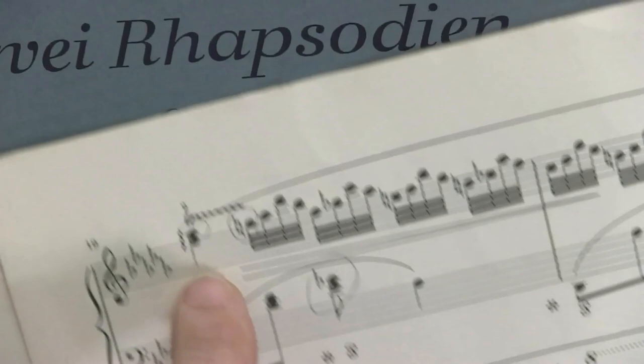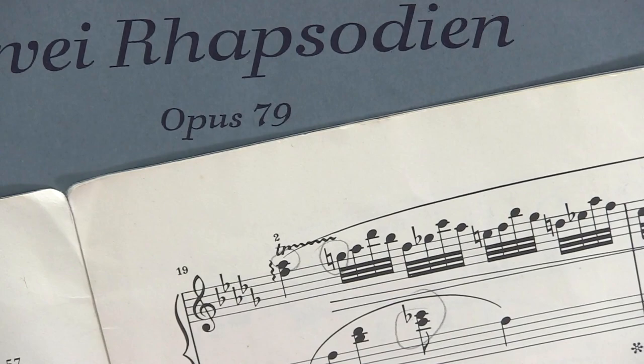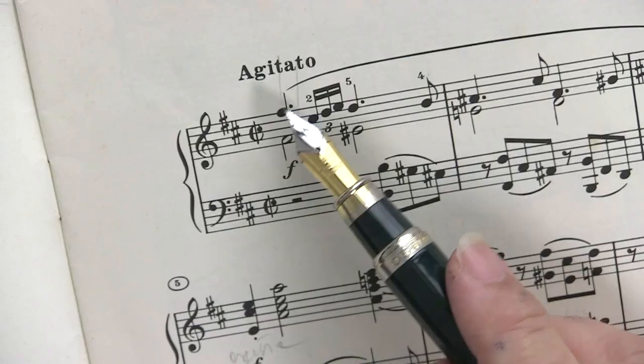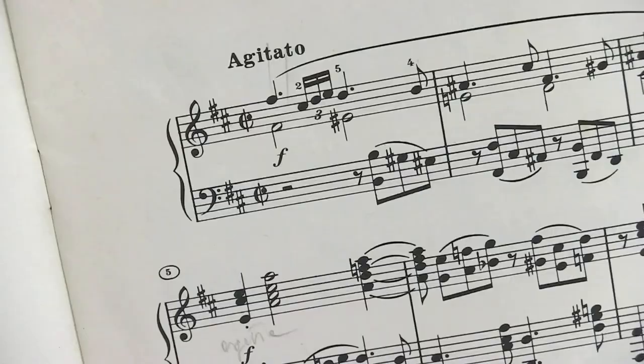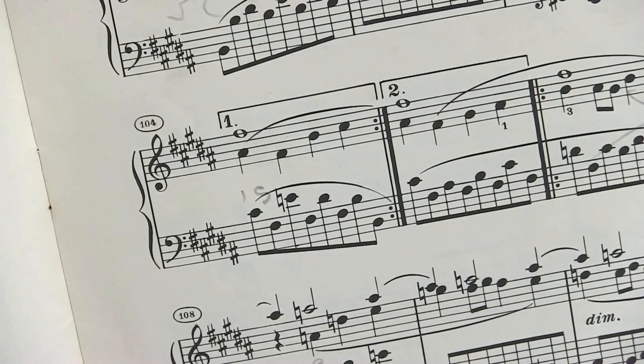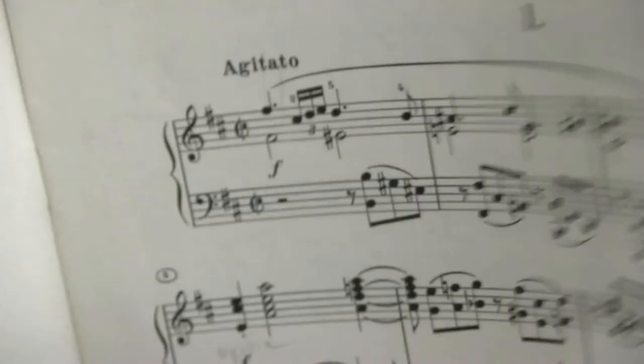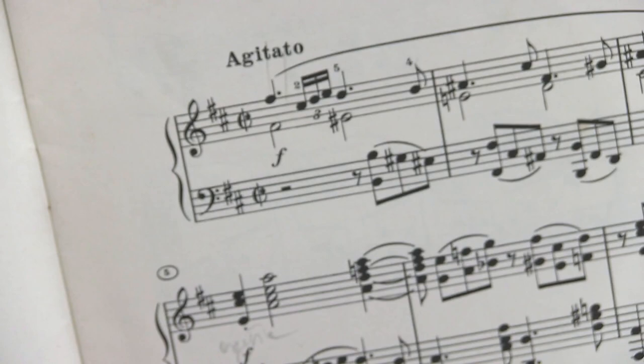For example, you can see a trill, which has a particular style of writing, and you can observe how each indication has a different character and style. I chose the score of Brahms to show you the theme, which is printed in bold — look here — but we do not find the same font during the piece. There is an italic style, block capitals, upper and lower case, because each style indicates something different and avoids creating confusion.